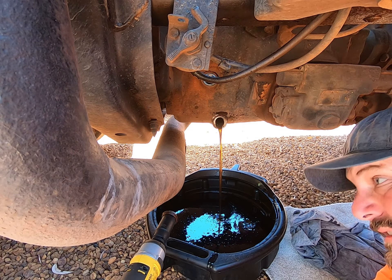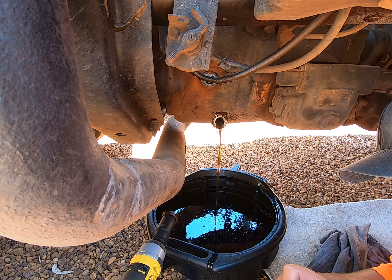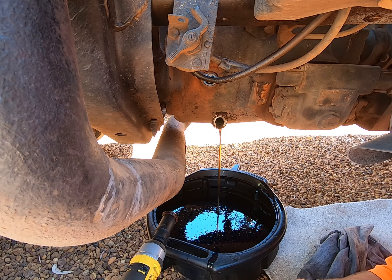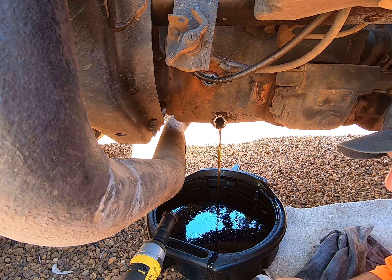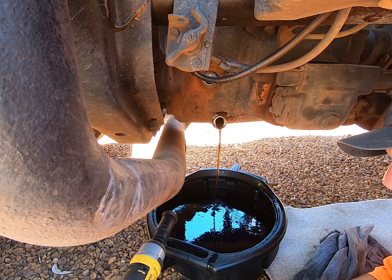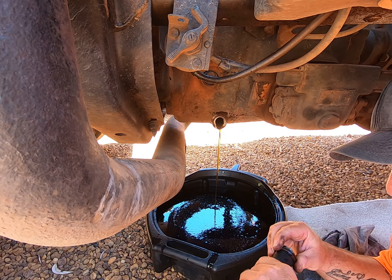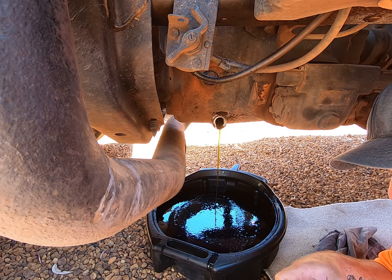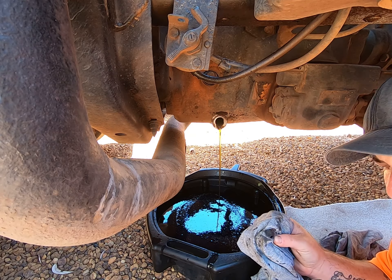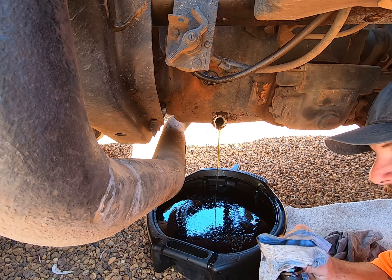Sorry about the wind today as well — it's absolutely blowing a gale. There's a tropical low up north of Australia and we're getting the tail end of it, just a whole lot of wind down here. But it's all good. That oil is actually not too dirty. I do it every hundred thousand Ks, and there's only a tiny bit of stuff that comes off the magnet on the sump plug. Really not that bad at all.